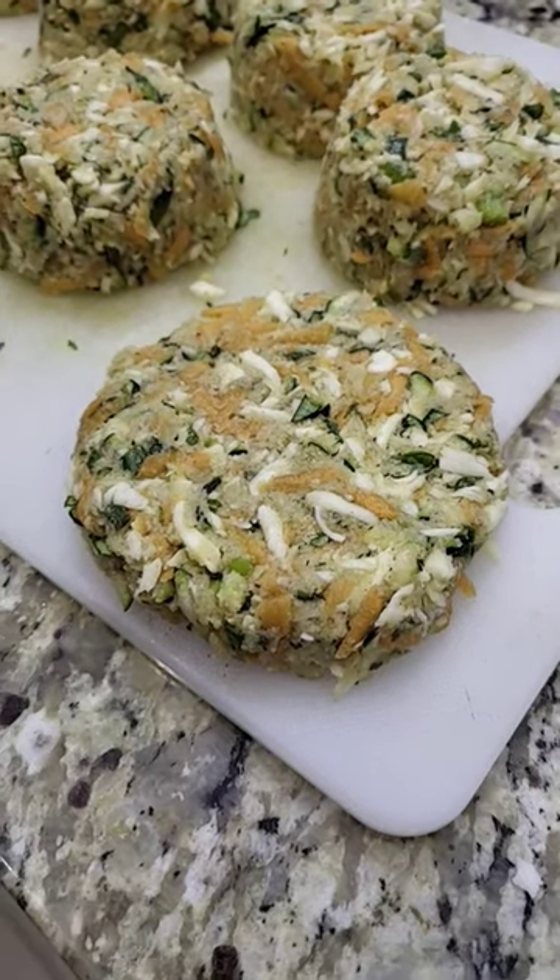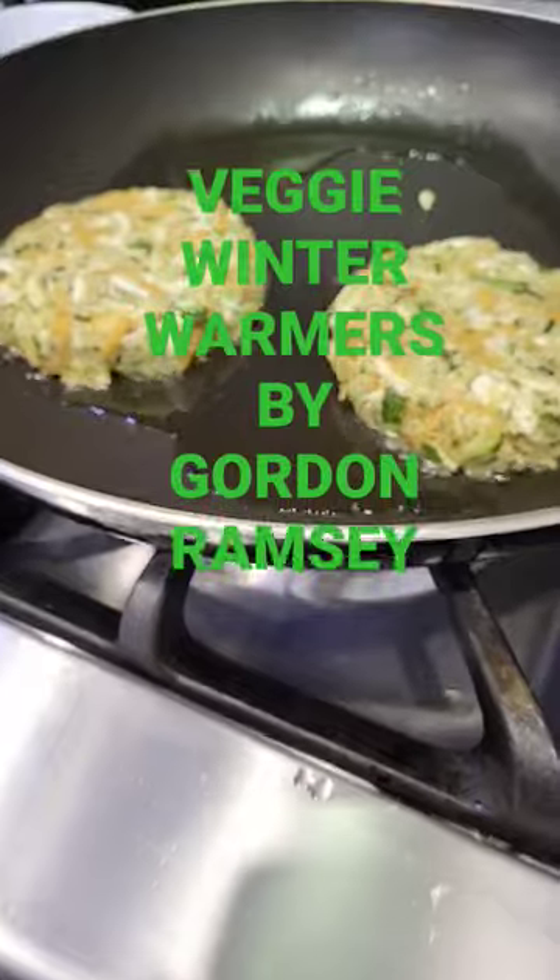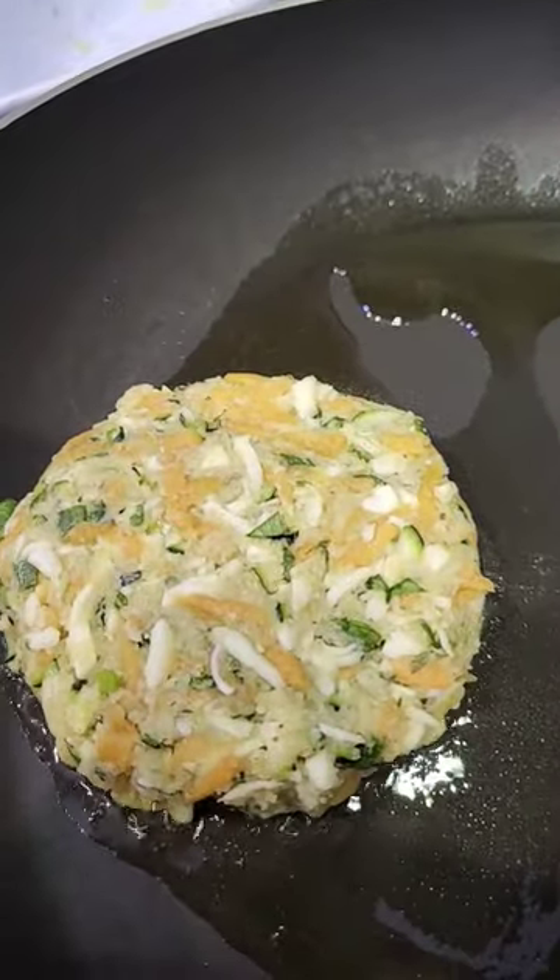Trying a Gordon Ramsay recipe tonight. I'll put the link in the description to his video. And we fry him up — takes about five minutes.